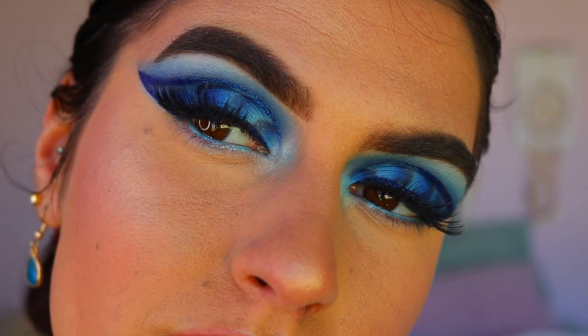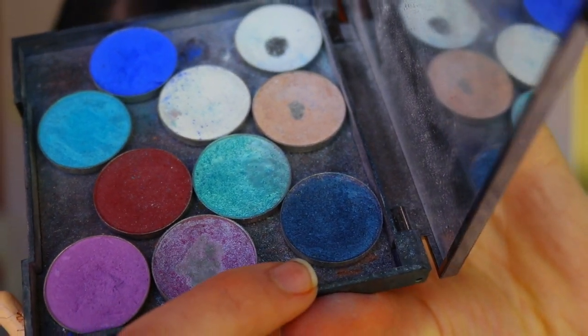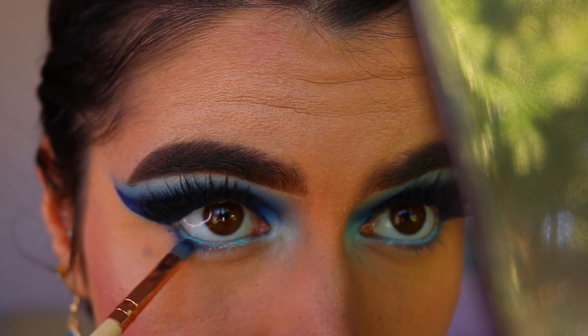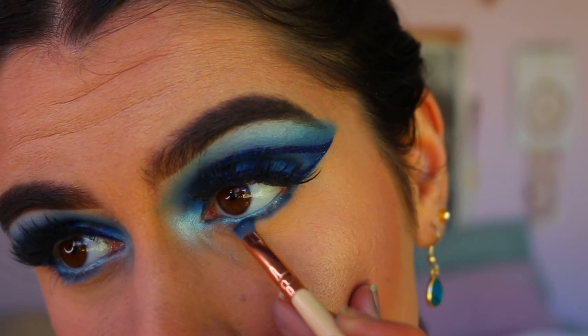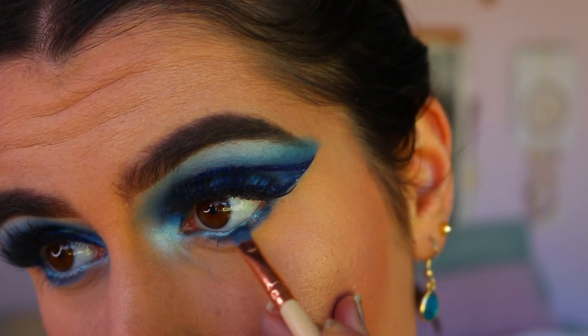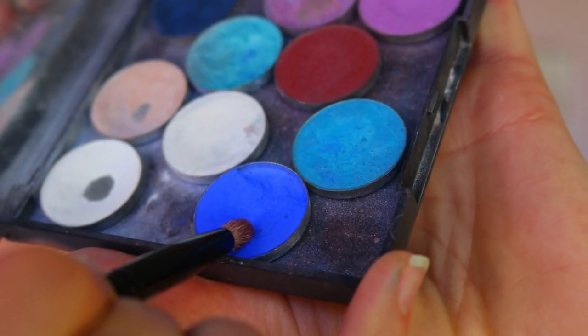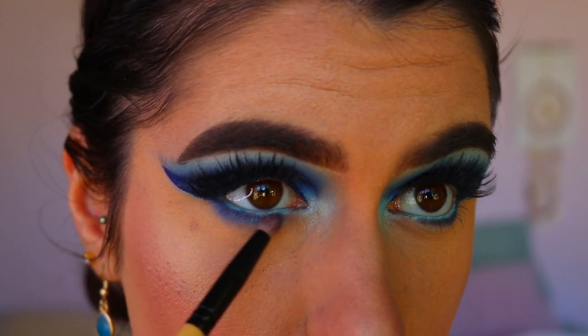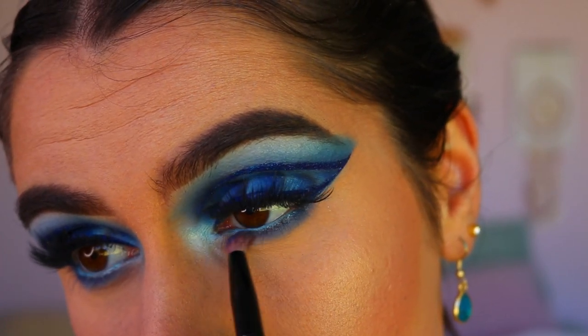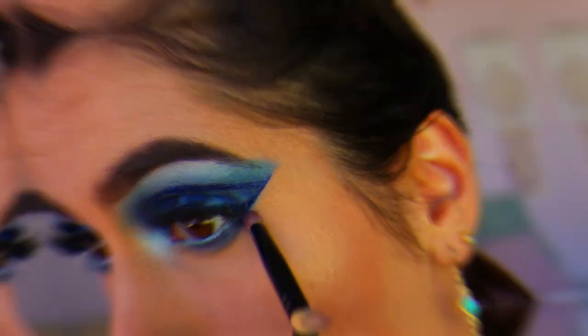To further define the bottom lash line, I'm going in with Sapphire and really wiggling it closely to the outer two-thirds of my bottom lash line, then blending it out with Neptune. I didn't want to smoke out the bottom too much, so I kept it quite close and tight against that bottom lash line.